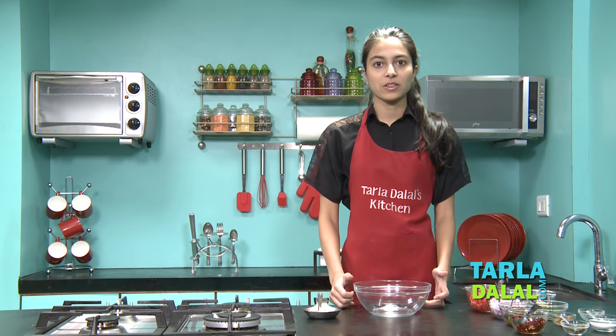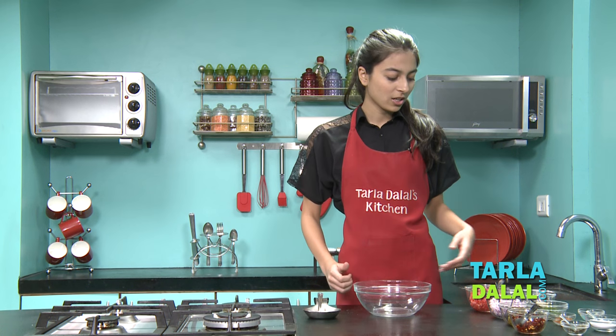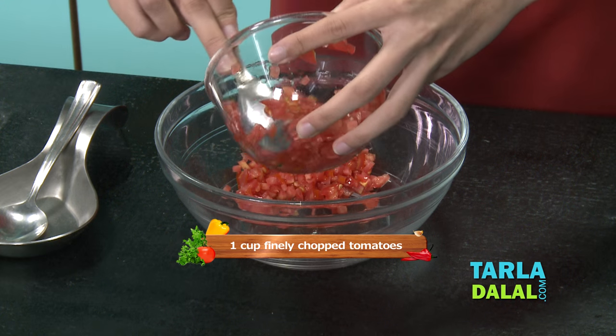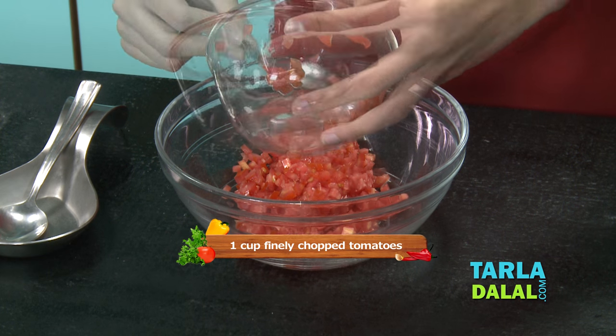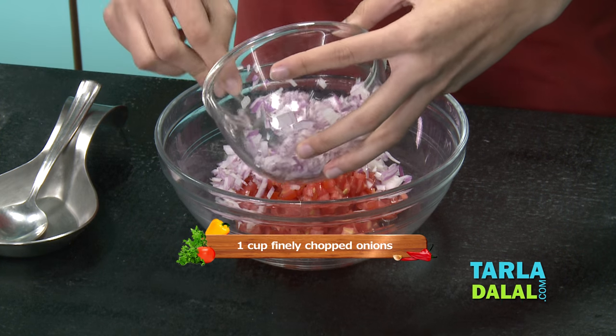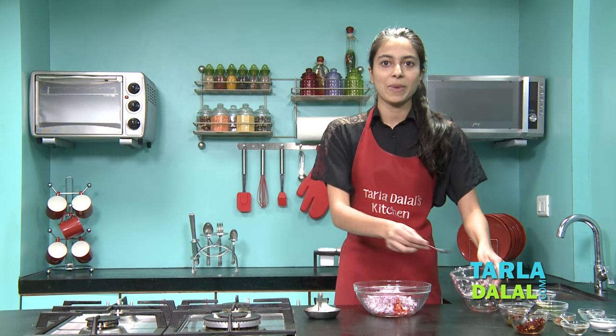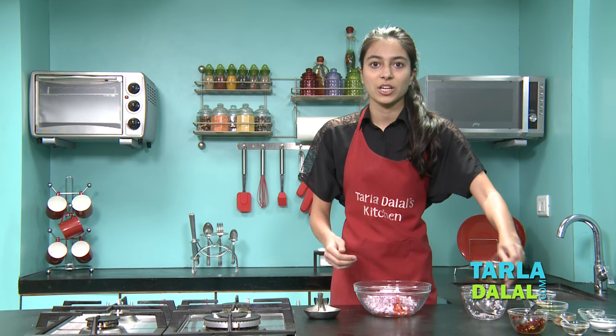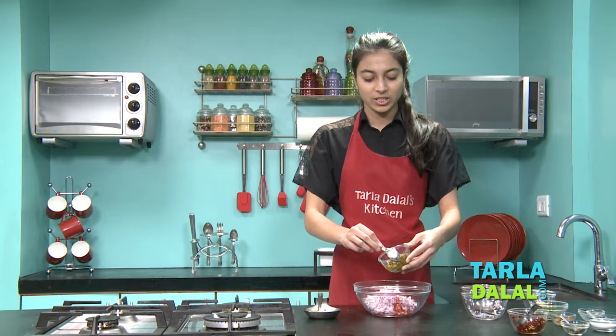So first for the Mexican fondue I'm going to make the chunky salsa. You start by adding finely chopped tomatoes, then add finely chopped onions. As you can see, I'm just combining all the chopped ingredients and there's no cooking involved in this — I just have to mix all this together. It's really easy.